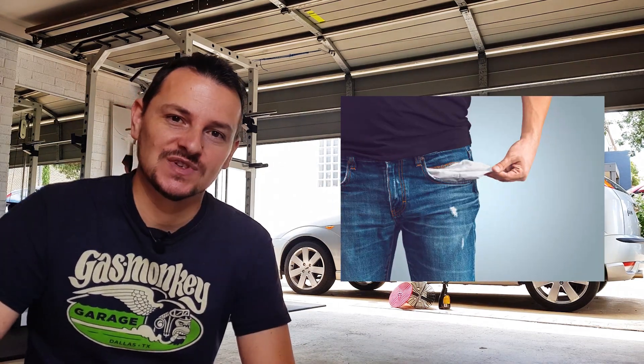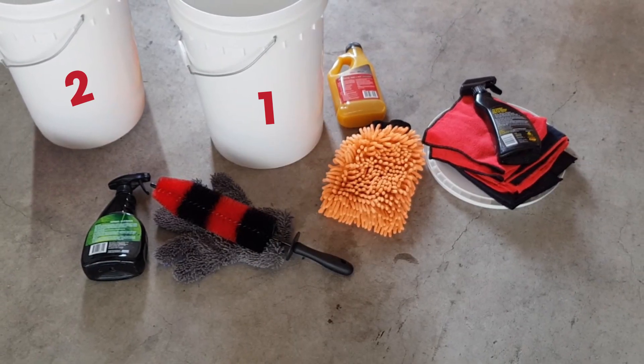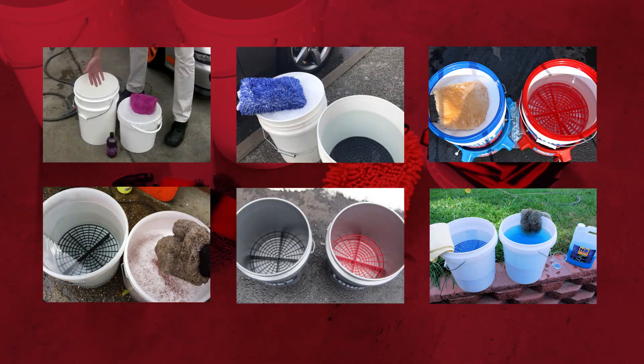You don't have to break the bank to get good results. Let's get to it. The first thing I want to talk about before we start is the two bucket method. A lot of people online recommend the two bucket method, so if you've got the two buckets, go ahead and use them.